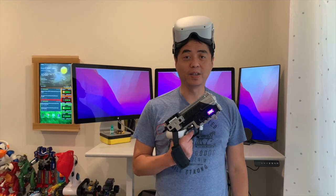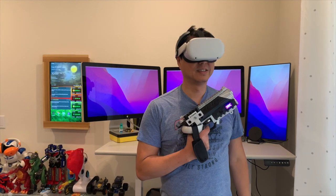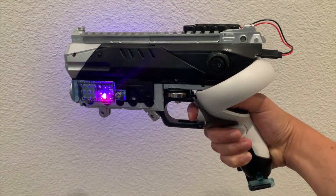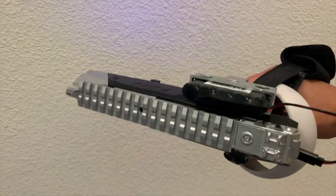I built a VR gun for haptic games. Stick around and I'll show you how I did it. I'm a big fan of VR first-person shooters. One way to increase immersion is to feel the recoil from the weapon when fired.